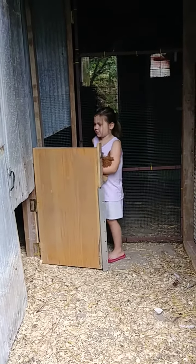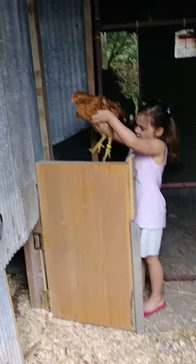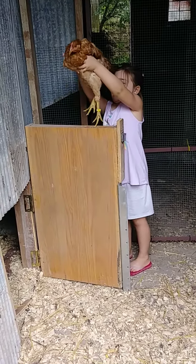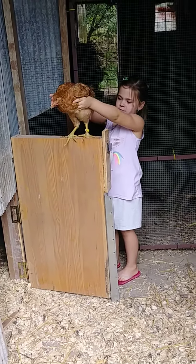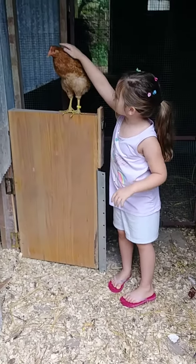Hi, this is Rainbow Pet and do you see I have Flutter Baby here? I'm going to put her right on here for chicken training so you can put her on your swing. Here is Flutter Baby.